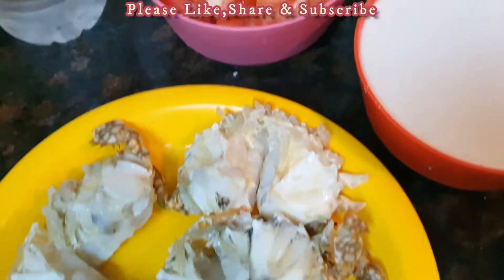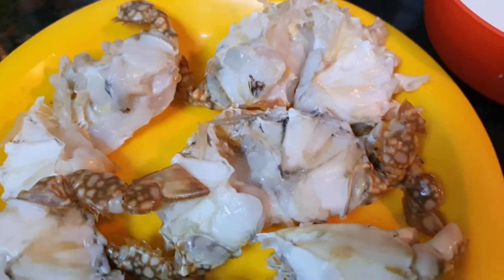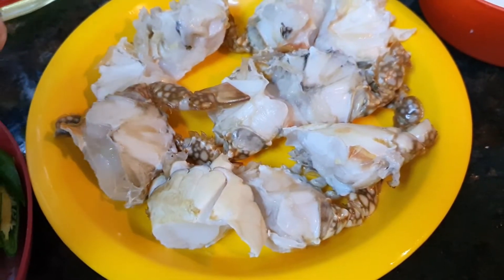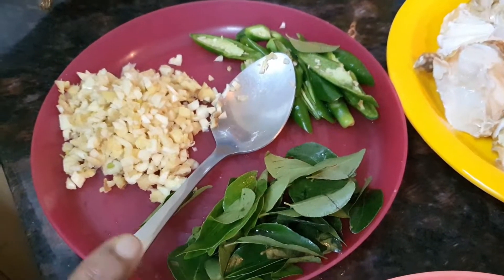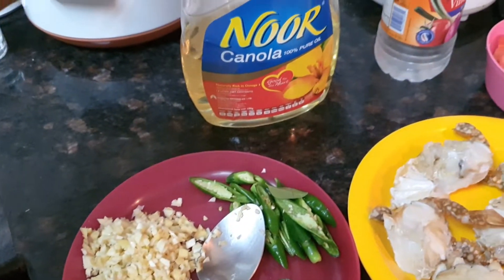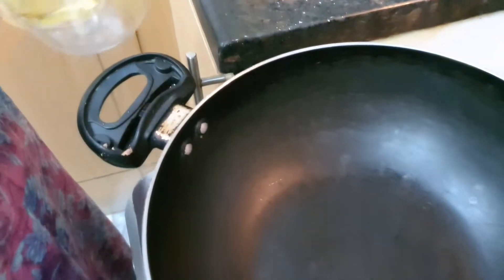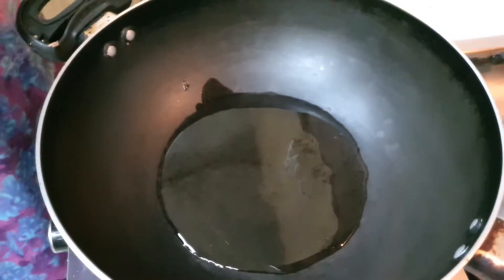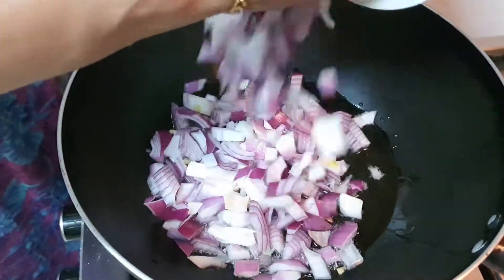I will clean the crab with a little bit of vinegar — 1 tablespoon of vinegar. I am going to put the pan on the stove and cut the ingredients in the pan.